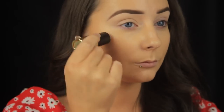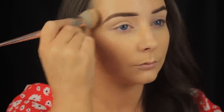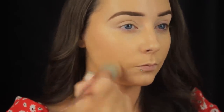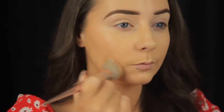I'm taking the YSL All Hours Stick Foundation in shade B50 now and adding a few stripes to the perimeters of my face. I'm doing this to deepen the foundation slightly to match the tan a bit better, add some warmth, and a touch more coverage. I'm only adding it to the outer portion of my face because I'll be adding a full coverage concealer under my eyes, and I don't want to add full coverage on top of full coverage and end up with a cakey finish.